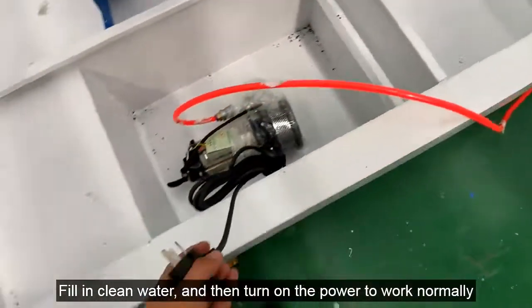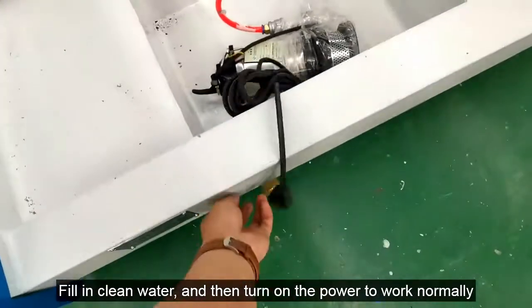Fill in clean water, and then turn on the power to work normally.